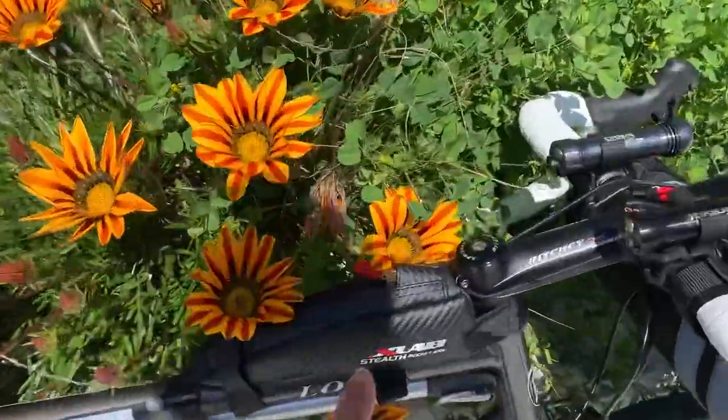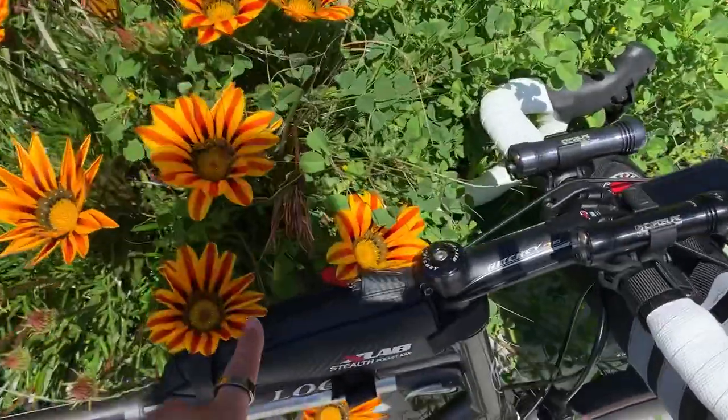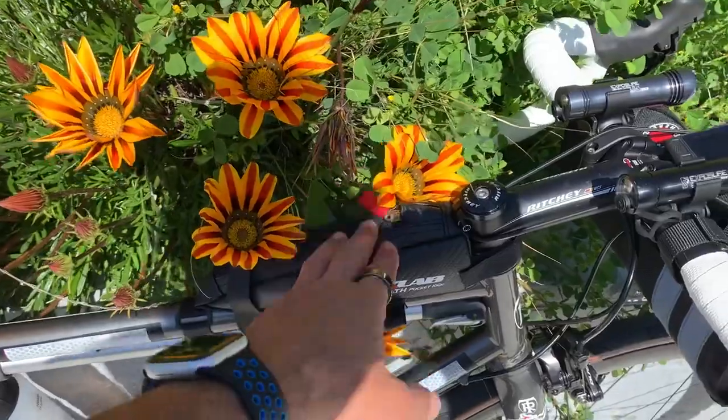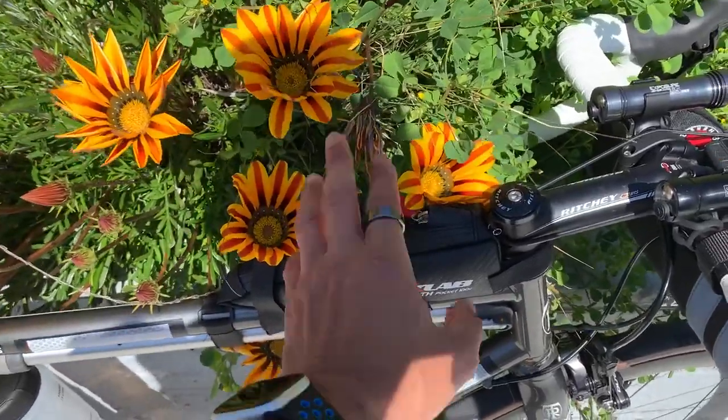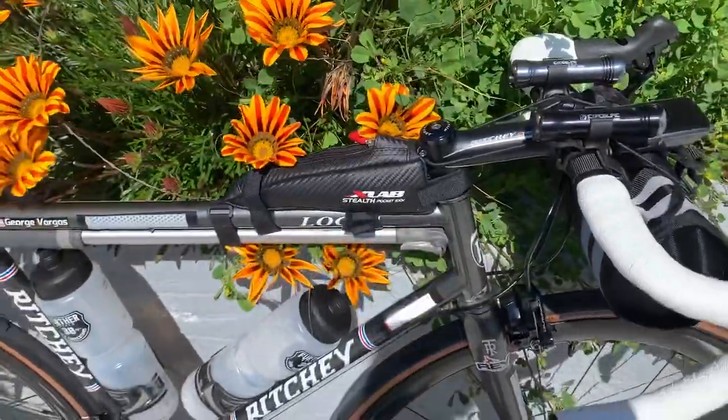In this top-tube bag I have the Dynaplug and some quick energy — gels and such. Each gel packet is about 150 calories.